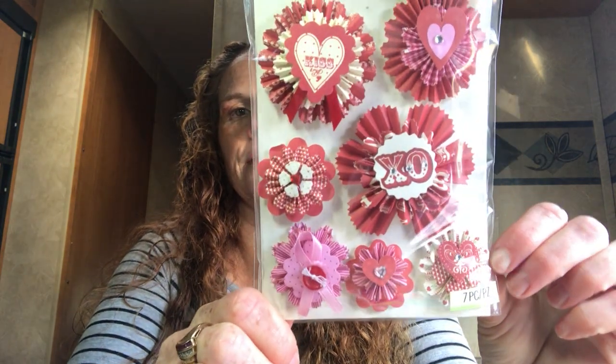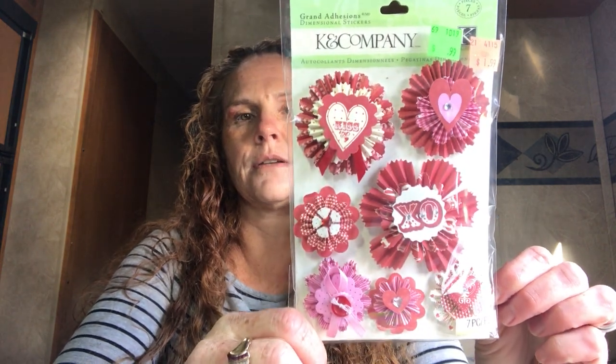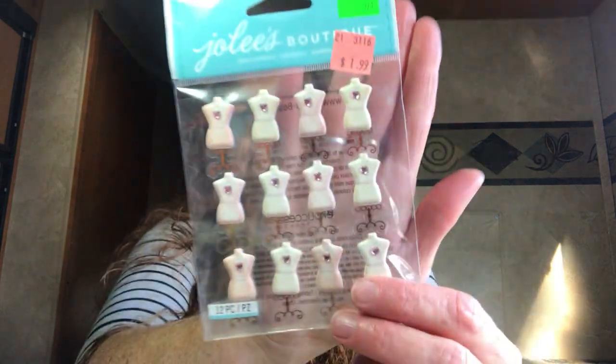I got some stickers in this bag. First, Winter Is Coming dimensional stickers — 99 cents, and I think I've repurchased these before. They are Grand Adhesions dimensional stickers in the Valentine's Day rosettes from K&Company. Then I absolutely love these Jolie's Boutique stickers with little dress forms — they're adorable and also 99 cents. I think Tina got these ones too.